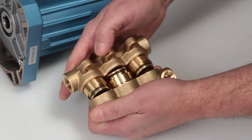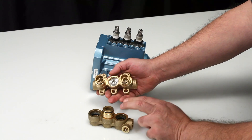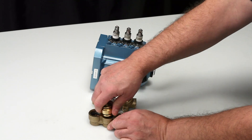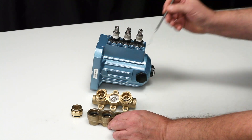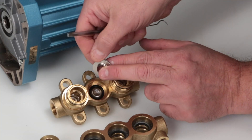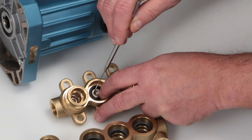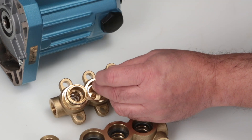Please note that the discharge valve adapters may stay either in the discharge manifold or the inlet manifold. The discharge valve adapters can be removed by hand from either manifold. Use a pick to remove the valve seats and inspect the tapered surfaces for wear, pitting, or damage.